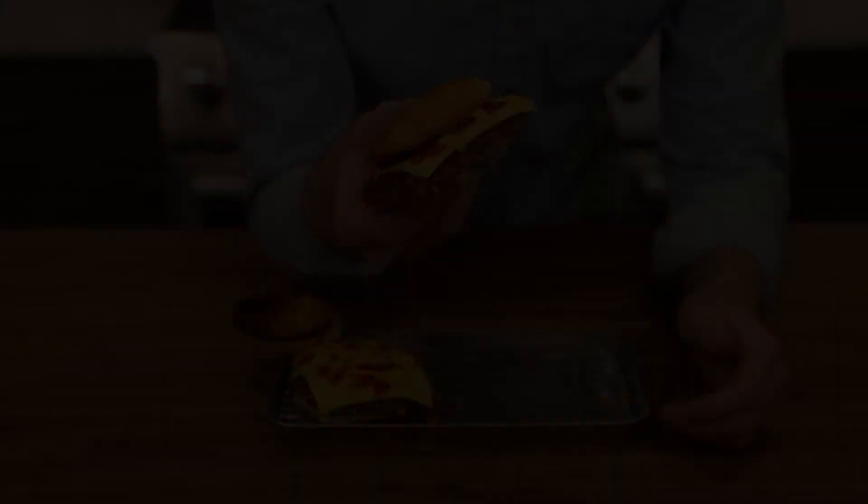If you were a kid in the 90s or 2000s, you lived through this beautiful era of flavor blasted foods. It was both ridiculous and kind of amazing at the same time. This is like that for burgers — it's a flavor blasted patty. With that being said, I can almost guarantee this is going to be your new burger craving.